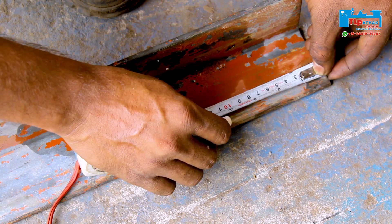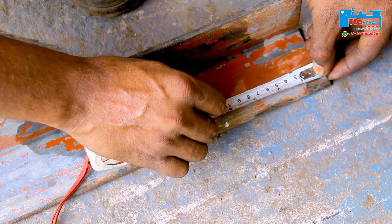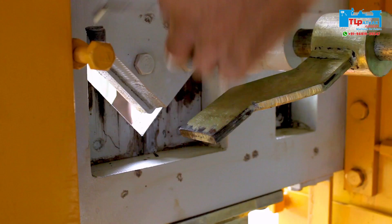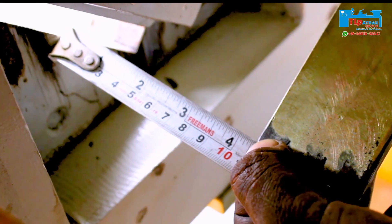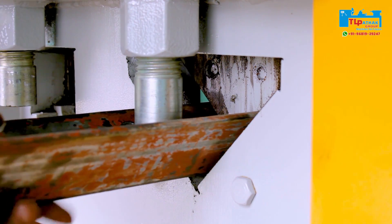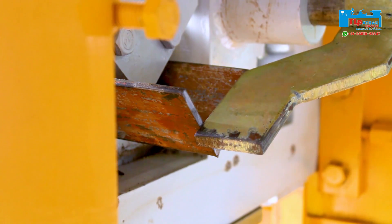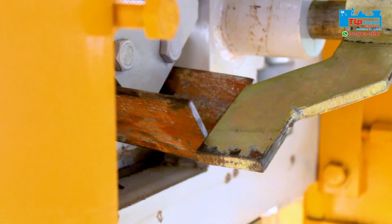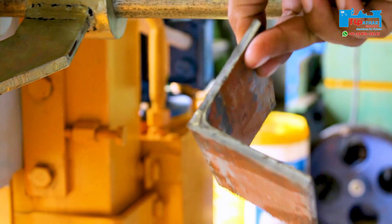Then the angle is marked for the angle cutting operation. Now the back gauge is set according to the distance. You can see the cutting operation. Finally, the angle cutting is completed according to size.